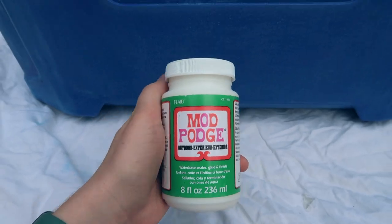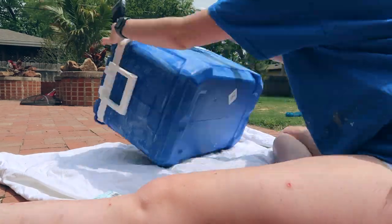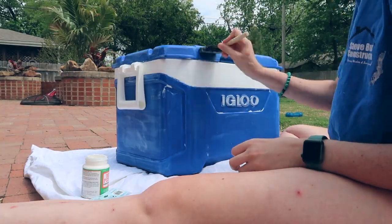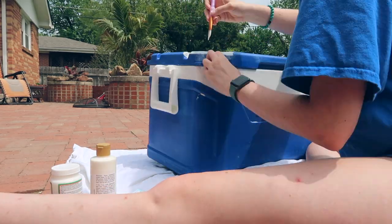We're at Joann's trying to get paint — wish us luck. Success! We had luck finding paint and Mod Podge at Joann's. I started off by putting a layer of Mod Podge on the cooler, and after that I put a base layer of plain white paint. I didn't really care how this layer turned out because no one was going to see it — it was going to get covered anyway.